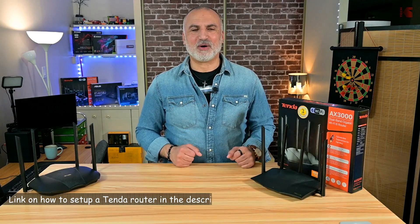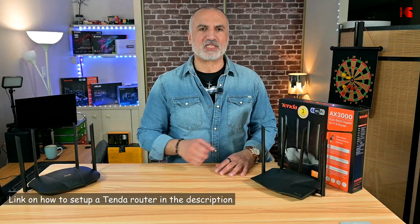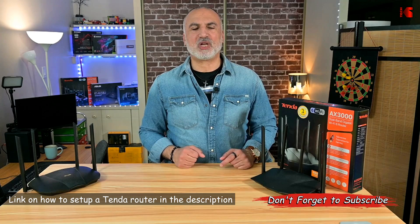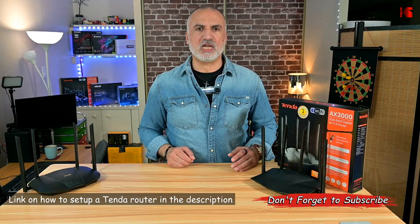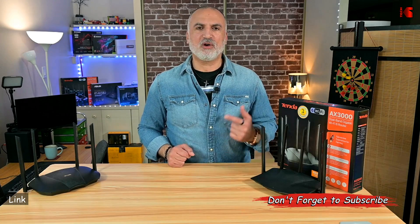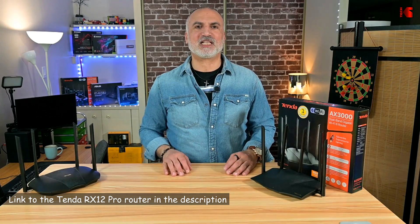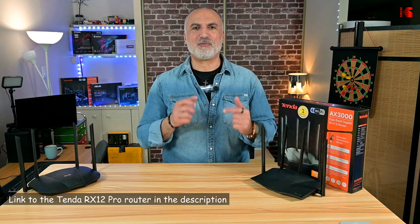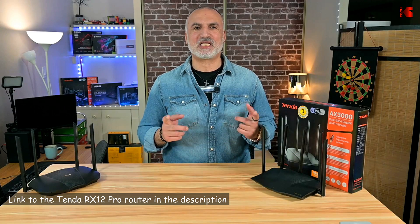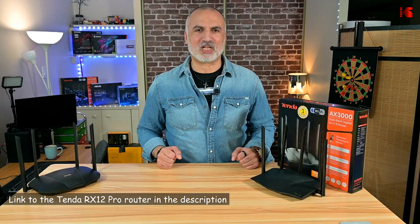Before discussing the test results, if you want to see how to set up this router, I've previously made a video on how to set up all Tenda routers — I'll leave a link in the description. Also, if you want to check out this router, I'll leave an Amazon affiliate link in the description below. If you make a purchase using my link, I will gain a small percentage at no cost to you, which will help my channel greatly.